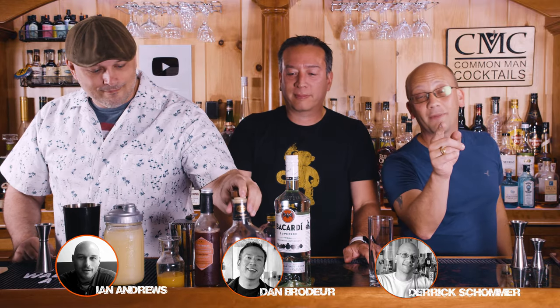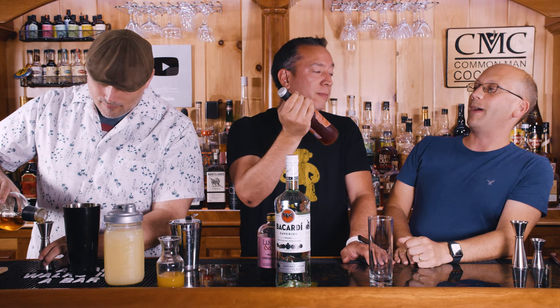Welcome to Common Man Cocktails. Dan, Derek, and Ian are gonna make for you a cocktail. It's called the hurricane. We made one nine months ago, we're making it again, but it's gonna be different. We're using a red fashionola syrup from BG Reynolds instead of passion fruit juice.